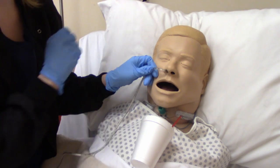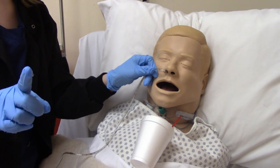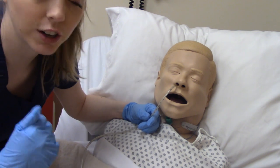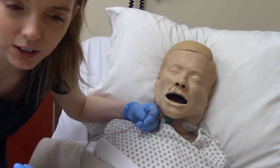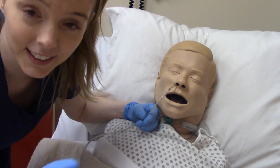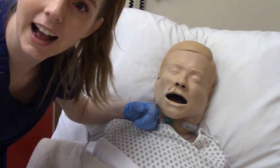Now we've reached the point that we measured to. The next thing we need to do is check placement. As you're advancing it, if you notice they're starting to cough or acting like they're choking, or you're talking to them and they can't respond to you, you are in the wrong spot — you are in the trachea, not the esophagus. If that's the case, you need to remove the tube. When inserting the tube, it's also a good idea to hook the patient up to the pulse ox so you can keep an eye on how they're doing.